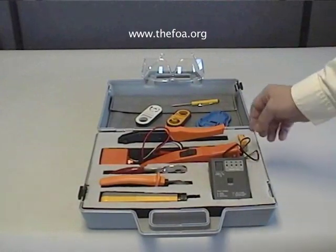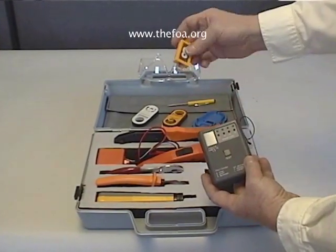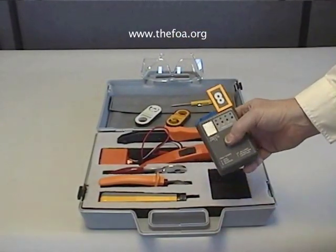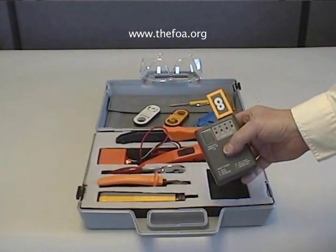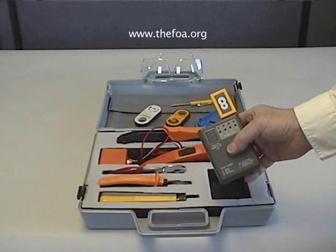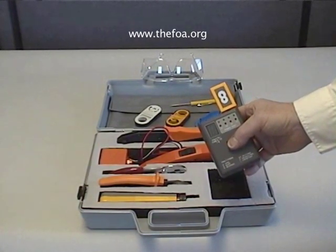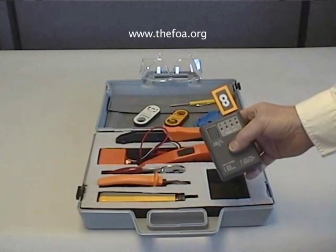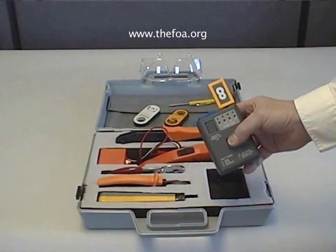For test equipment, we have a wire mapper, which comes with a terminator. The wire mapper simply makes certain that after you have wired a UTP cable, all of the connections are correct. This wire mapper is different in that it not only checks the normal wire mapping errors, but it finds split pairs, which require dynamic testing.